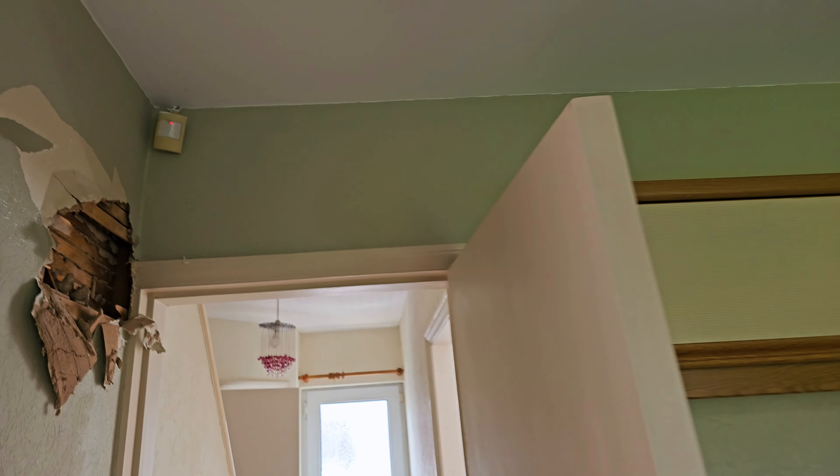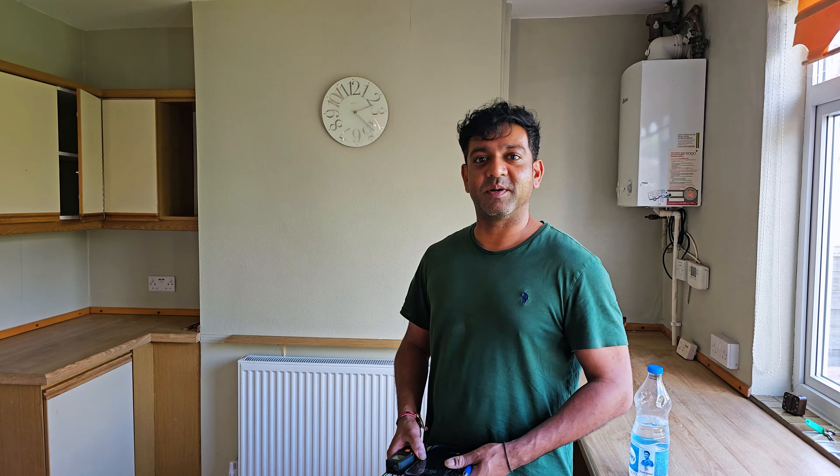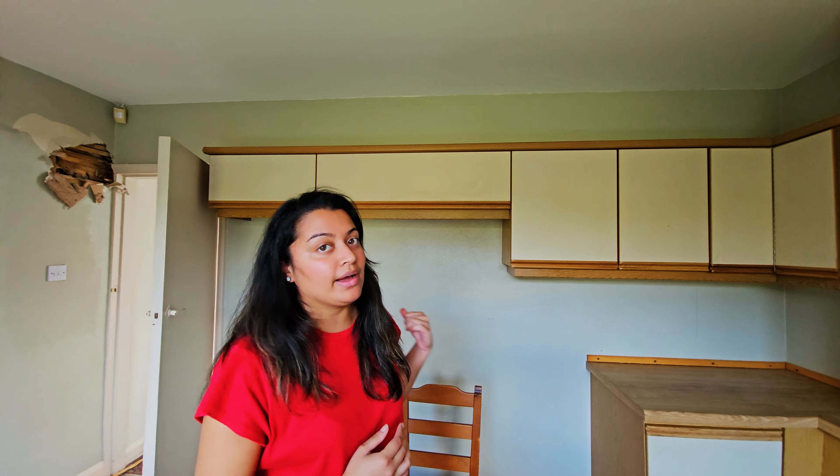So we just spoke to our structural engineer — he's just left — and he gave us a big insight on what we can actually do with this wall behind us.